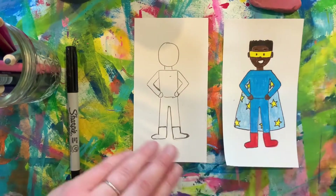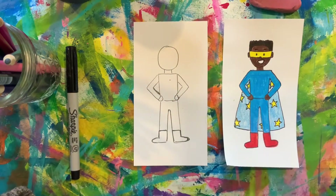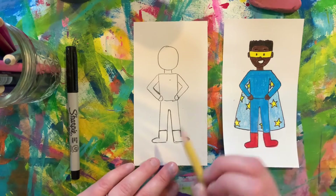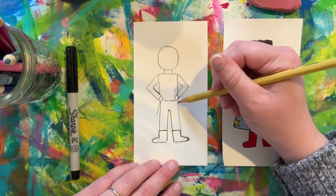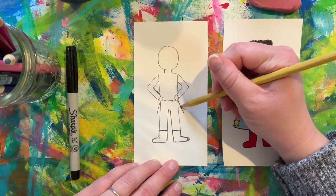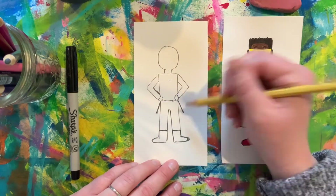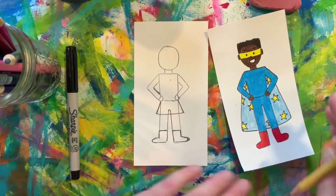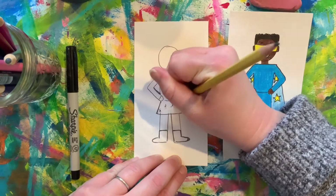If you're wanting to make this superhero a girl, you can do that. You can draw a skirt if you would like — on either side of the superhero's legs you could add a skirt. You don't have to; this is just an idea.